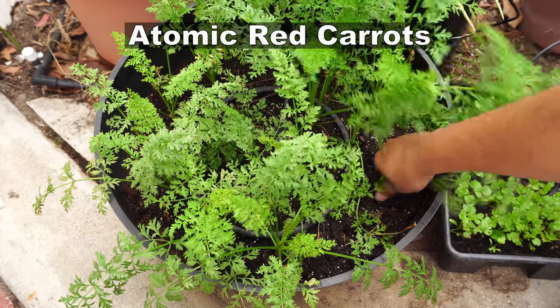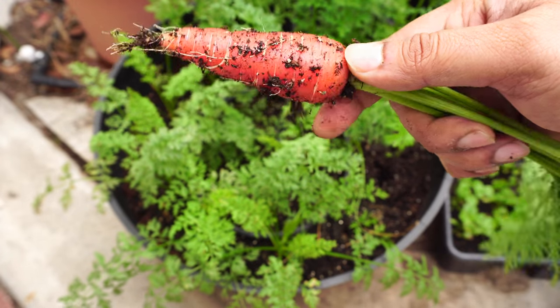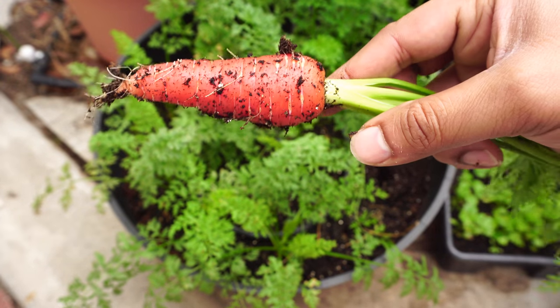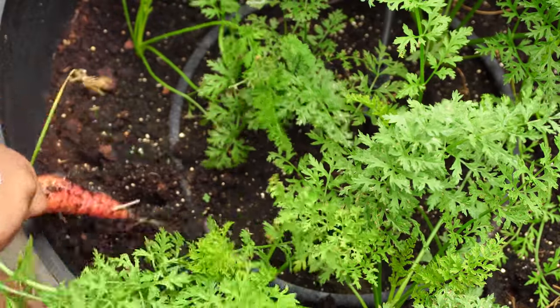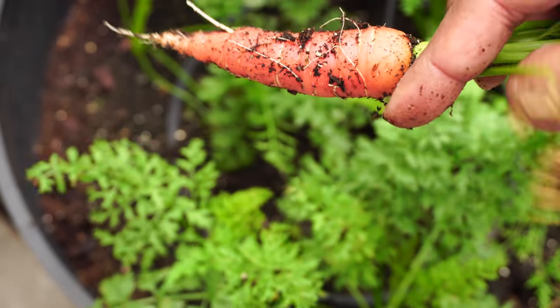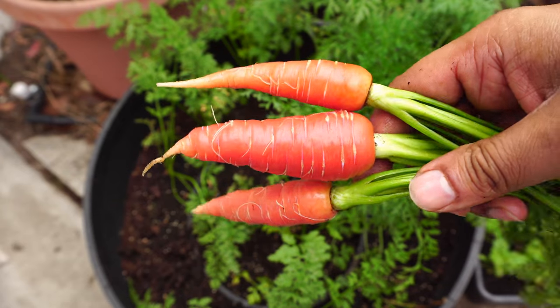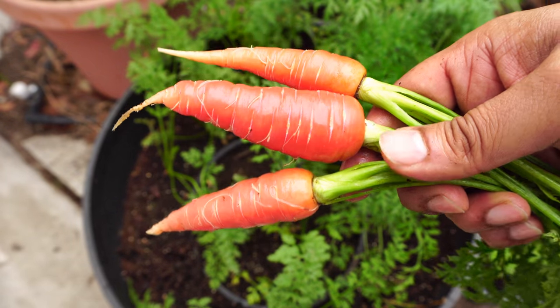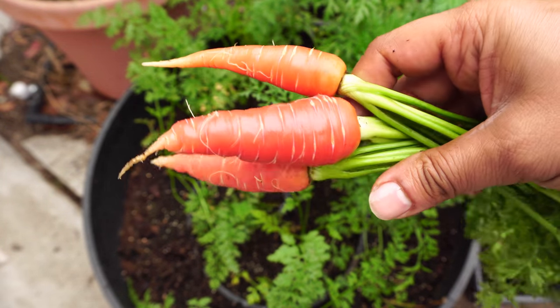Although summer is not the best season for growing carrots, we did plant the atomic red variety in this whiskey barrel container, and in the month of July they had matured enough to be harvested. So we went ahead and harvested all the carrots from this whiskey barrel container. As you can see, the atomic red carrots look very beautiful and are very delicious as well.